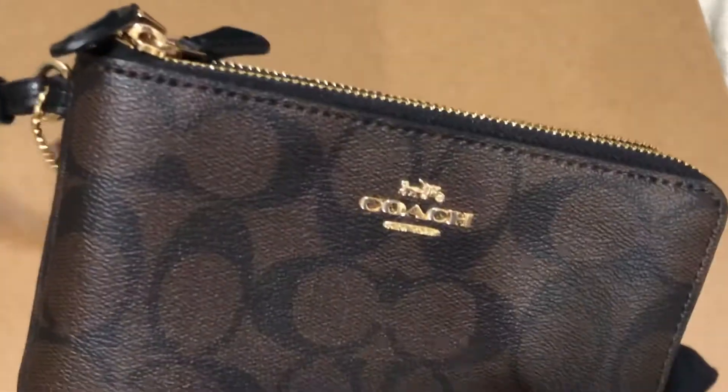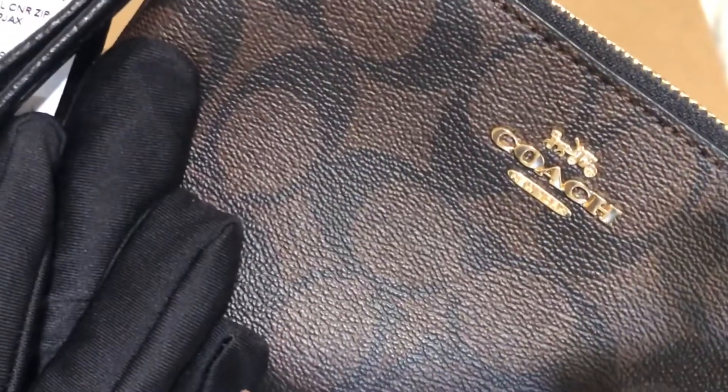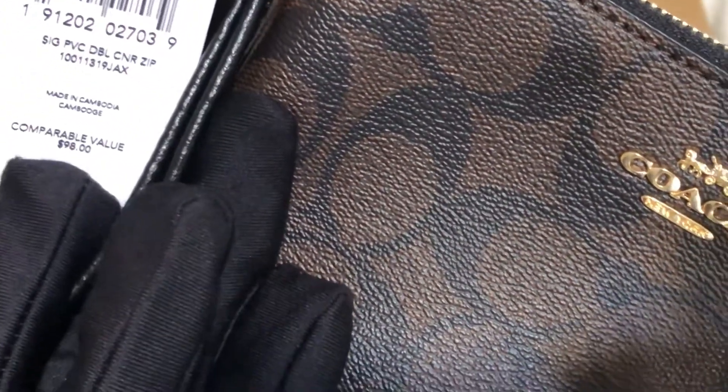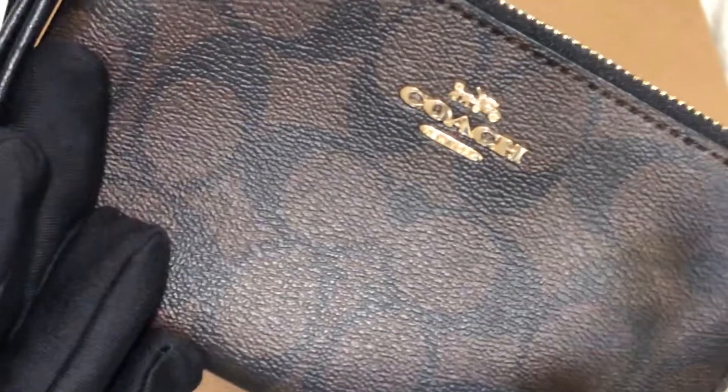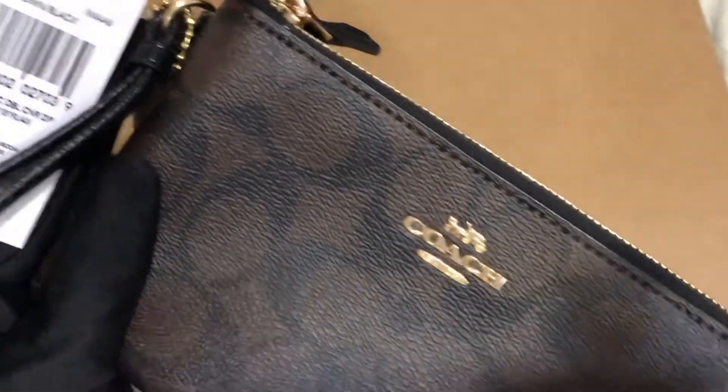Hey everyone, Pamela here. I'm here to show you this double zipper slip from Coach. It's actually called the Signature PV Double Corner Zip. It's made in Cambodia and the price is 98 US dollars plus tax. The color is brown black.